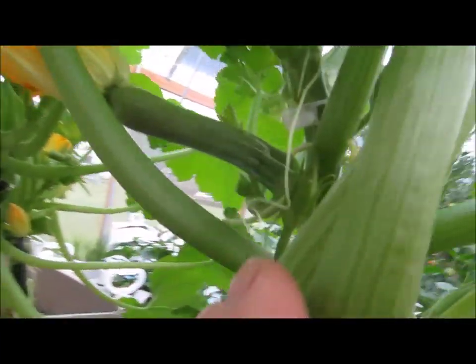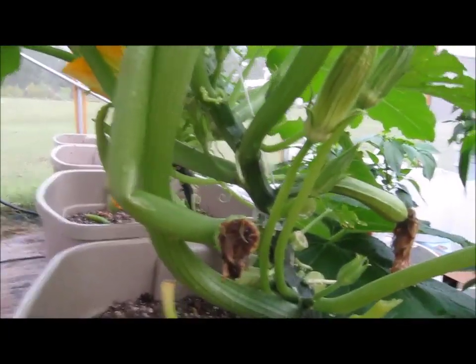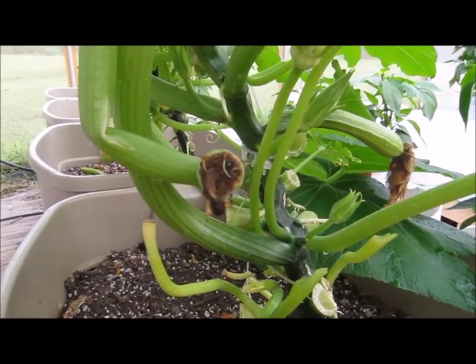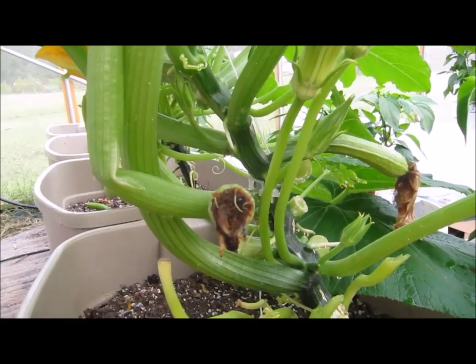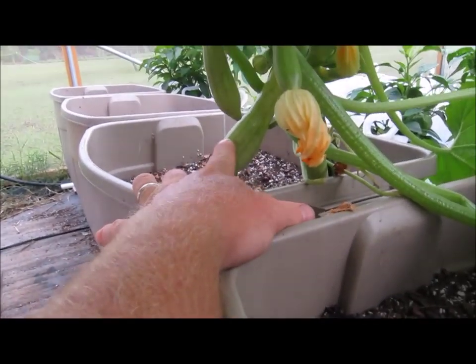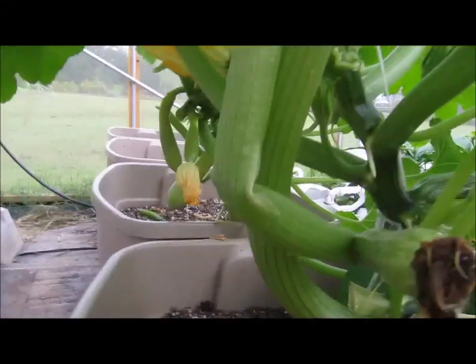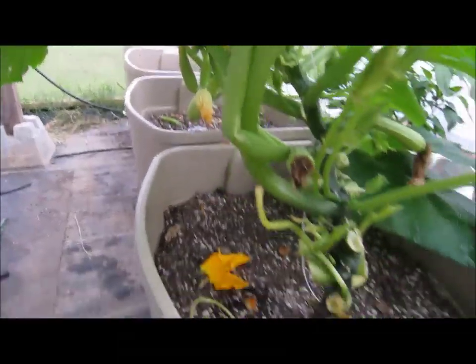The little fruits are coming out but they're not setting — meaning they're not continuing to grow after pollination. But you'll see the Zephyrs are setting fruit. I've also planted some yellow crookneck, which my wife loves the most, and we're going to see how those go.